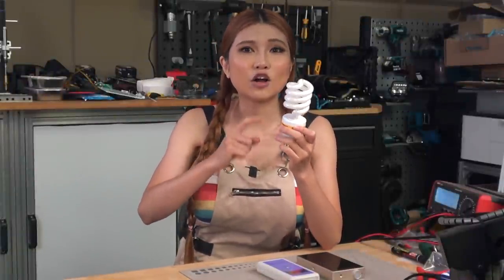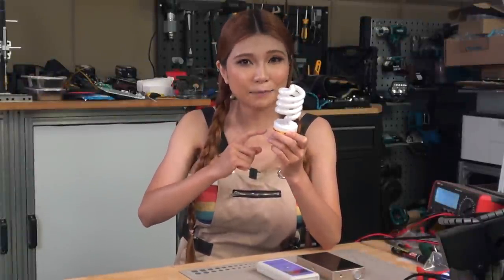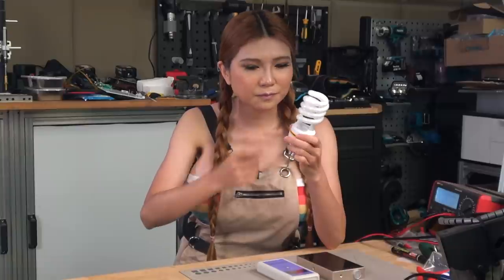Let's talk light sources. You've all seen this — this is a compact fluorescent lamp or CFL bulb, otherwise known as a low pressure mercury vapor gas discharge lamp. The electric current excites mercury vapor, which produces ultraviolet light that then causes a phosphor coating on the inside of the lamp to glow. See that white stuff? That's the phosphor coating. When the UV hits it, it glows white and filters out most of the UV light, so this is safe to use at home.